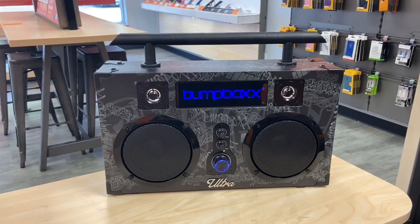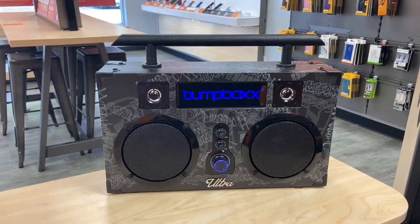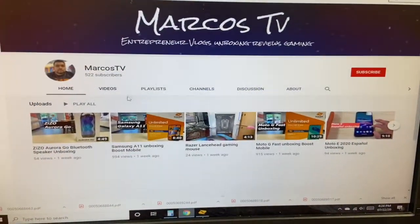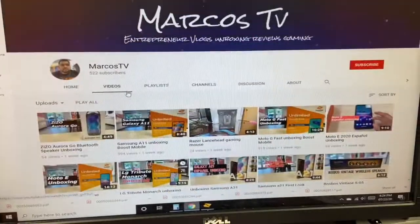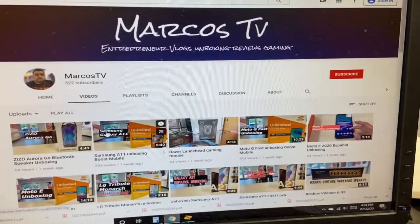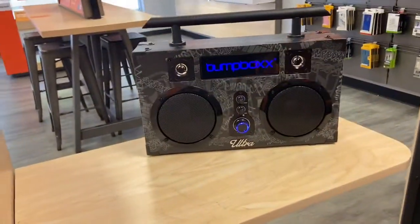So there we go — just wanted to do a quick unboxing, check out the speaker and the sound. Before we go, subscribe to my channel — we do unboxings of other items that we sell or buy for ourselves. Thanks for supporting the channel and thanks for watching the video. Here's the Bump Box Ultra!